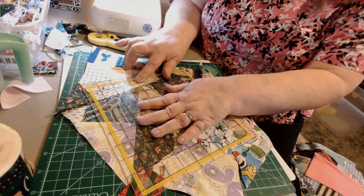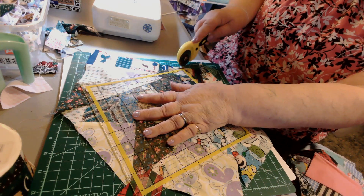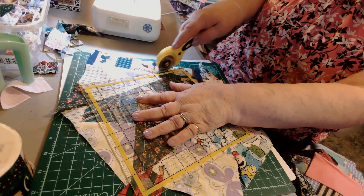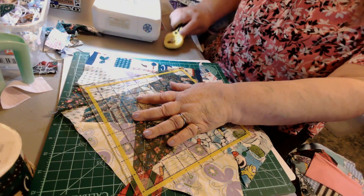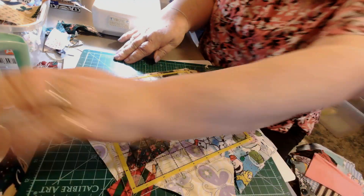There, I got it. Okay, so this piece - I can now cut it like this. And then I'm going to swivel my mat.